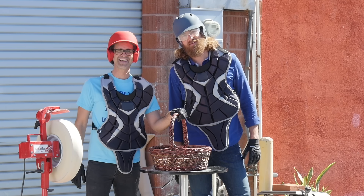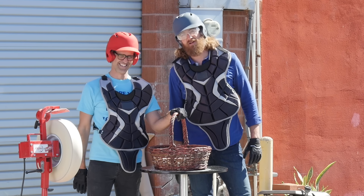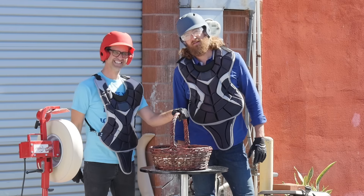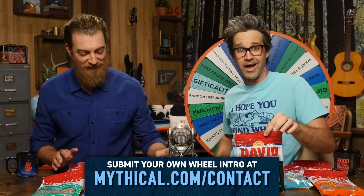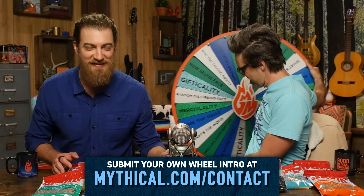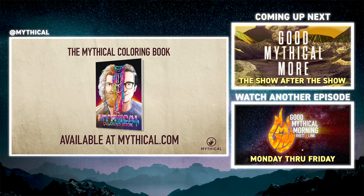Well, did you learn anything? Don't answer that. Thanks for subscribing and clicking that bell. You know what time it is. Hi, my name is Chris, and I am in a field of sunflowers — and it's time to spin the wheel of mythicality. In Good Mythical More, we're gonna taste every flavor of Dave's sunflower seeds. Click through to see where the wheel ends. Color your way through the world of mythicality with the mythical coloring book available at mythical.com.